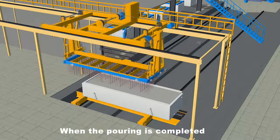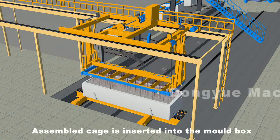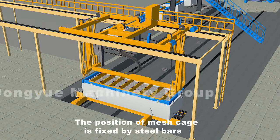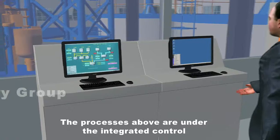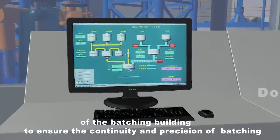When pouring is completed, a ferry car carries the mold box to the place for rod inserting. The assembled cage is inserted into the mold box by the rod inserting hanger, and the position of the mesh cage is fixed by steel bars. These processes are under the integrated control of the batching building to ensure continuity and precision of batching, pouring, and rod inserting.